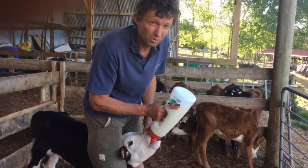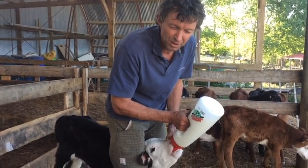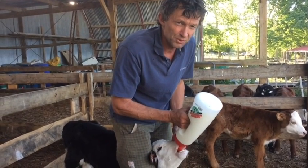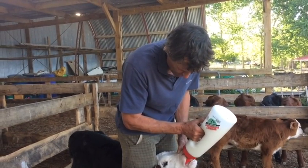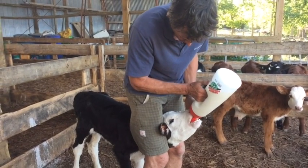You pretty much can't do this wrong — it seems a bit freaky but the blob on the end is pretty much too big to go down the windpipe. And if you did get it in the windpipe, the calf would start coughing like crazy. So as long as you just feed it in slowly you're fine. Just as it gets to about six inches down, that's where it's going to go down the esophagus.